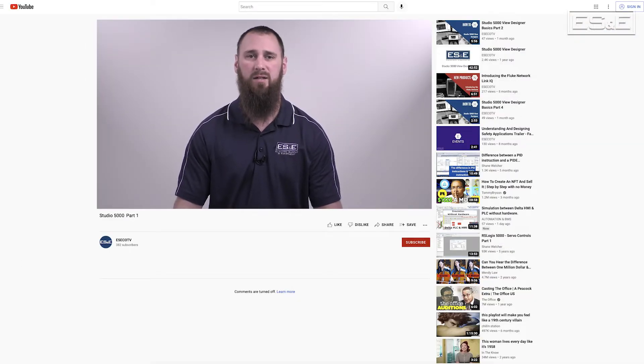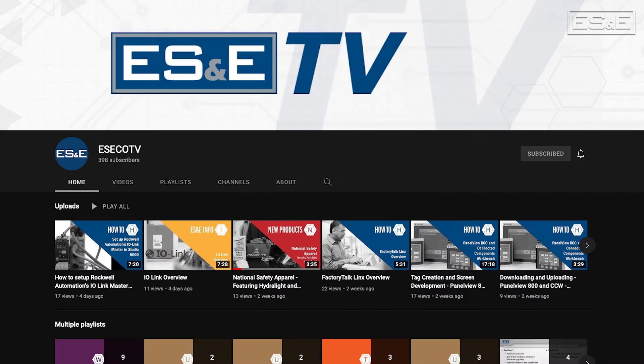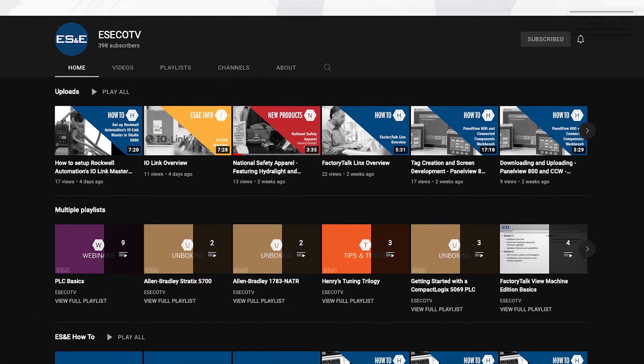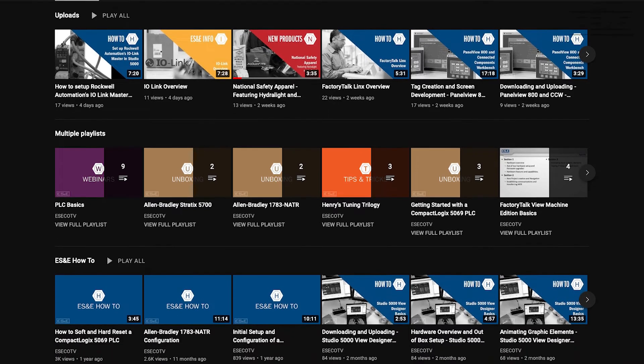ES&E offers online training through YouTube. Please like and subscribe to the ES&E TV YouTube channel for how-to applications and other automation content.